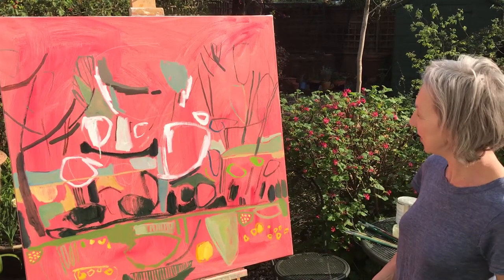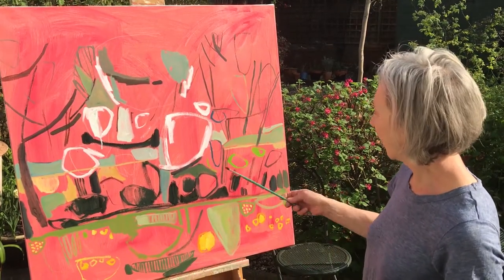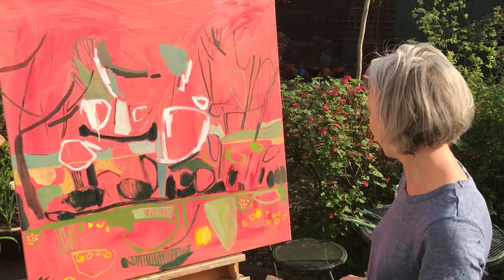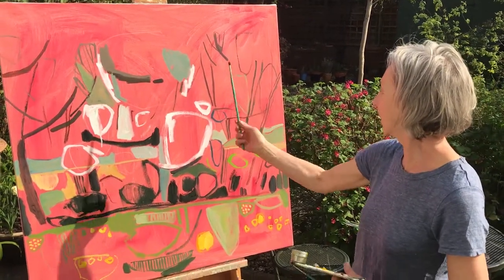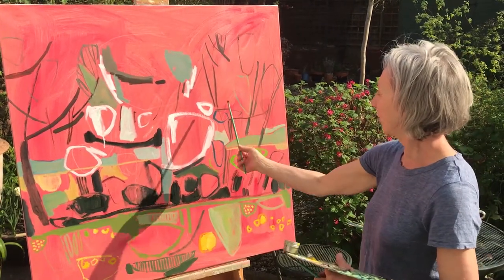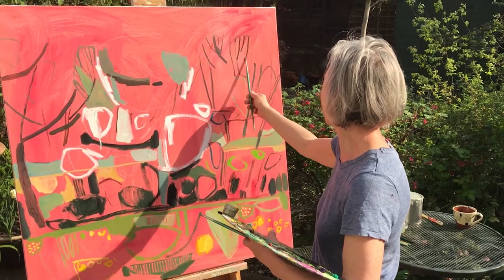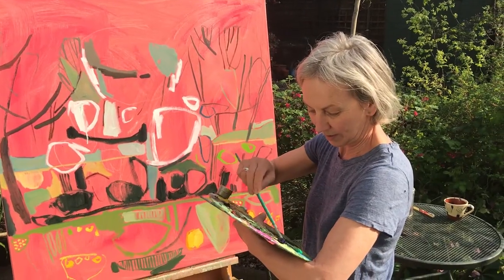I'm going to continue with this hedgerow piece again today. Since the last bit of video I've added a few further shapes — some of this lower part of the grassy verge area — and now I'm going to work on these twiggy bits of hedge which are just about coming into leaf. I'm going to paint some branches in and then later most of that will get painted out, but it has to go in to start with. The mix is sap green, burnt umber and a tiny bit of Prussian blue.